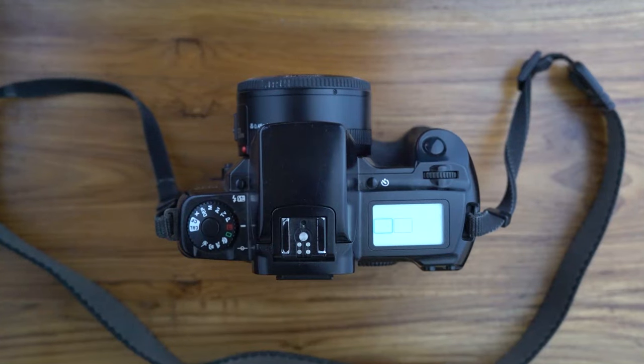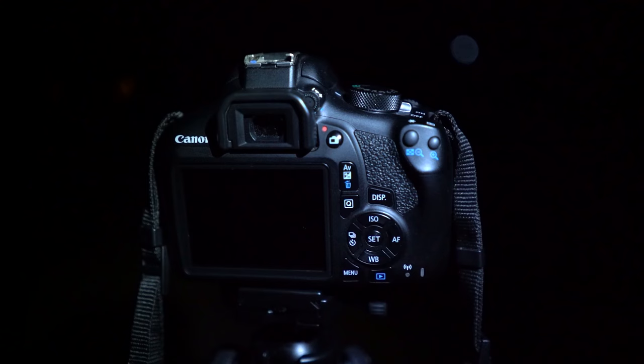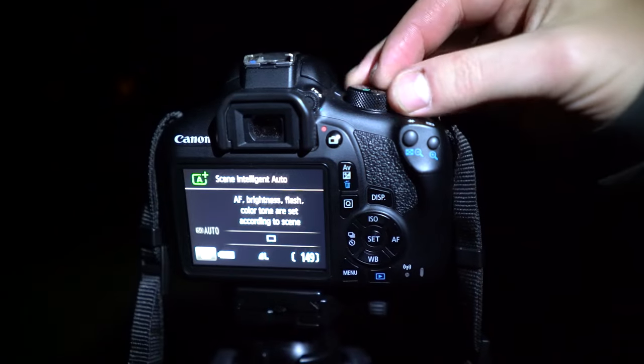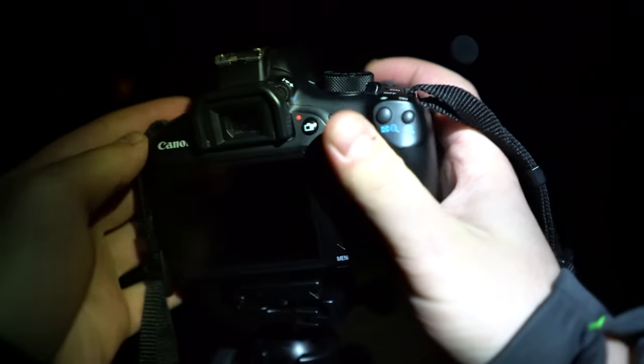For the stars you need two things: a camera that can be used in manual mode, and a tripod or a surface where you can hold it while you take photos. Basically what you want to do in manual mode is maximize the amount of light that comes to the sensor, because the stars don't shine much compared to the rest of the things we take photos of.